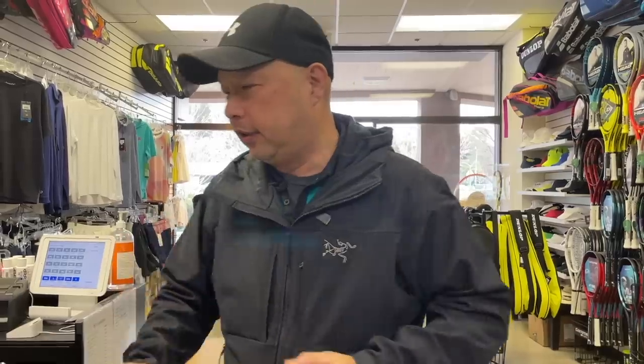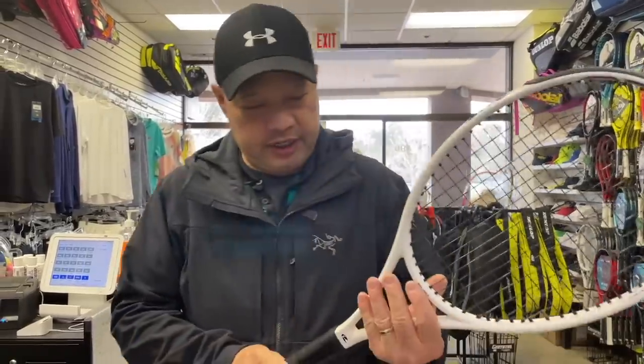You want to sponsor my coffee of the day and keep me going? The link is buymeacoffee.com/tennisspin. Thank you guys in advance. So we got the Whiteout 290 here.